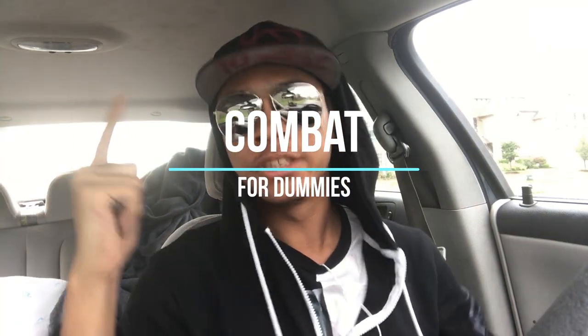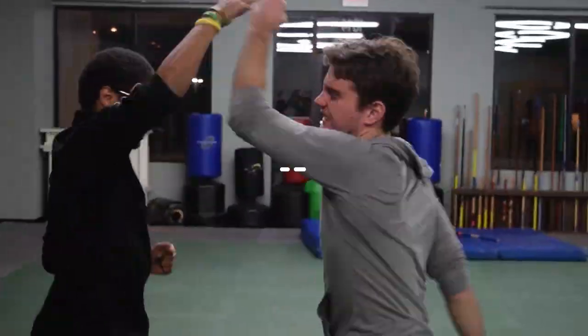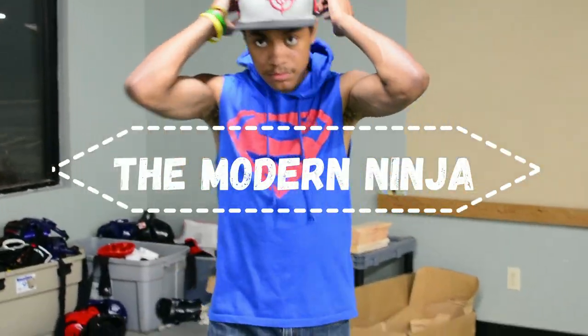What's up guys, it's the only ninja wearing aviators with Mr. Manhead, bringing you yet another episode of Combat for Dummies here on the Modern Ninja YouTube channel. I gotta be real with you — I am feeling kind of sick, been having a bunch of allergies lately, so this video is going to be a bit on the shorter side. But this is an incredibly important video if you've been following this series, so sit back and relax.